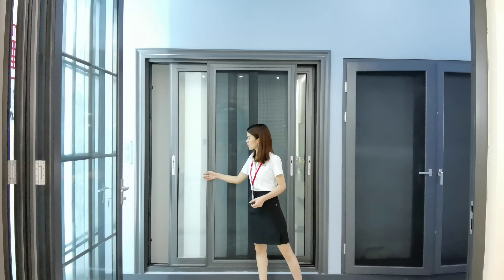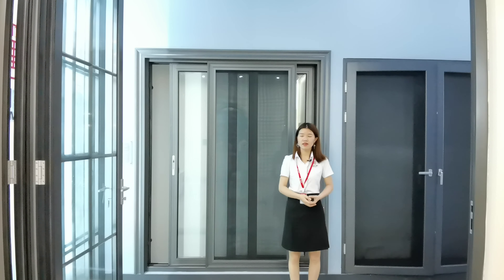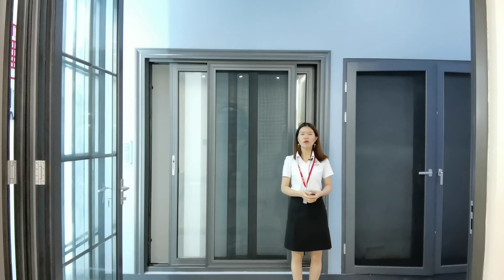For this glass, we use double layer glass and also make single layer glass, tinted color glass, reflected color glass, and low-e glass. So for this door, if you have any interest, welcome to contact us.